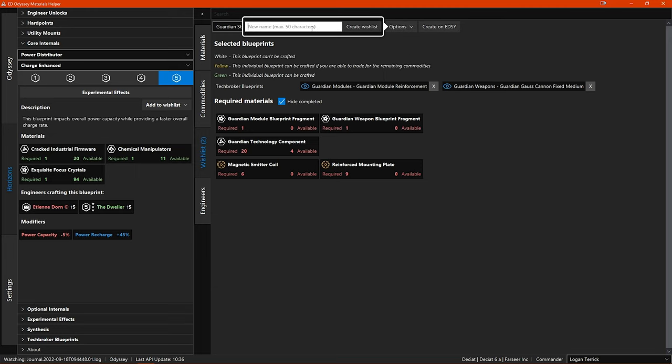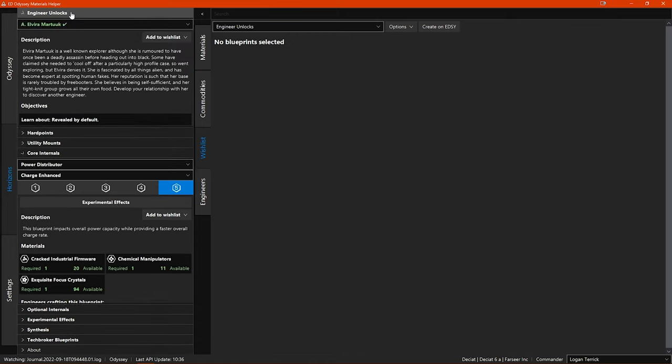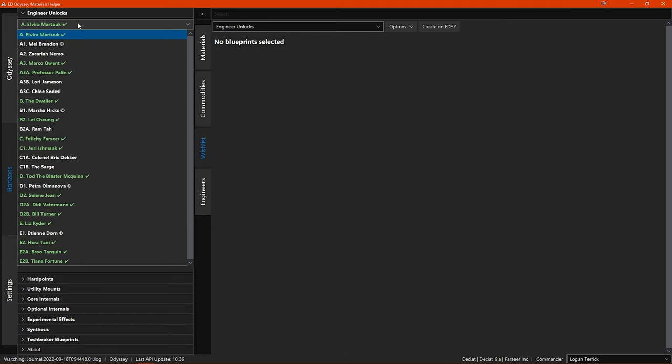I first create a wishlist and give it an appropriate name. Now you have your wishlist, which is empty — you need to add blueprints for your engineer unlocks. Here you can make use of the left side menus. If I open the engineer unlocks menu and open the drop-down sub-menu, you can see the engineers that I have already unlocked are in green in this list, and the unlocked ones are in white.